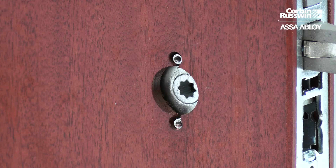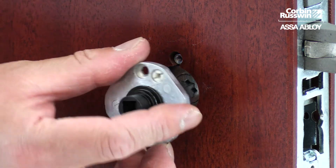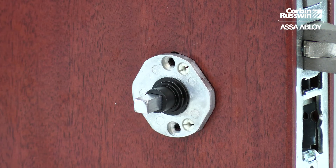Once the outside lever and rose assembly are installed, insert the inside spindle, the inside rose adapter, and secure to the door.